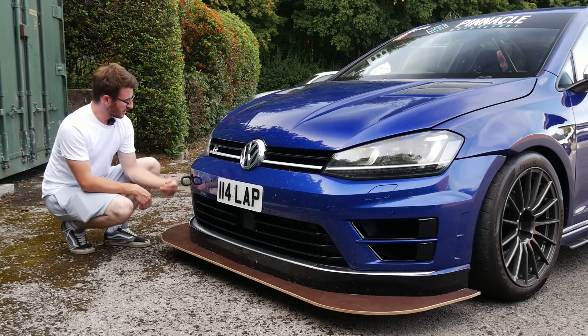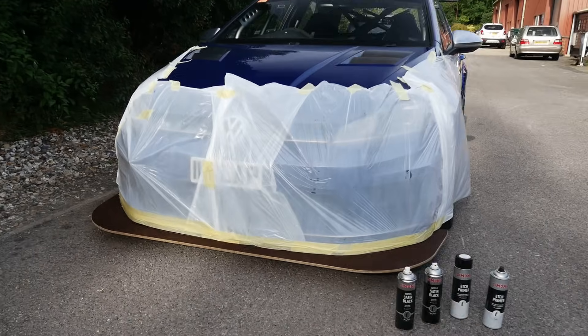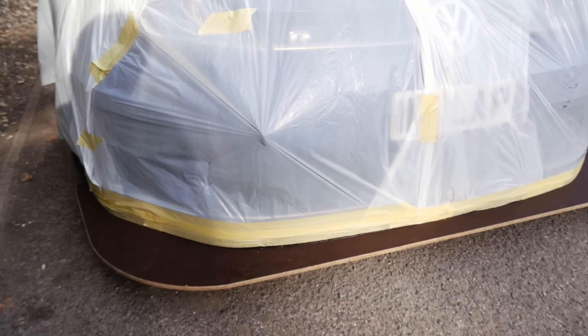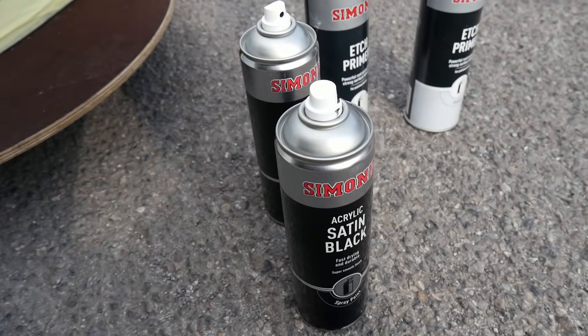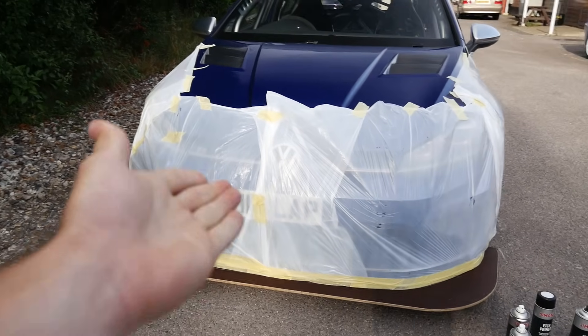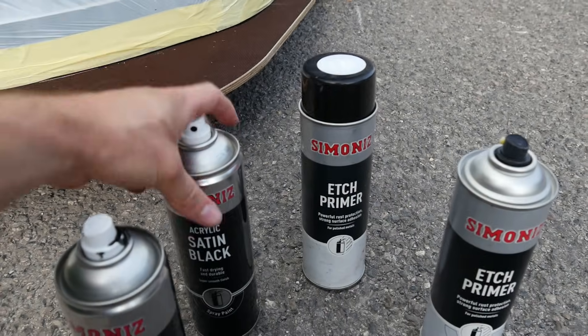I'm not going to take the splitter off — there are screws underneath but I'll just mask it up, clean the surface, prime it, and then paint it. I've done a quick bit of masking; the air dam is black anyway so I'm not overly fussed. We've got some cheap rattle cans — going to rattle can this. I need to degrease it first, there are a few flies on it. Then a quick layer of primer and probably a couple of coats of satin black. It'll get stone-chipped anyway, but from a glance it'll look a lot better.